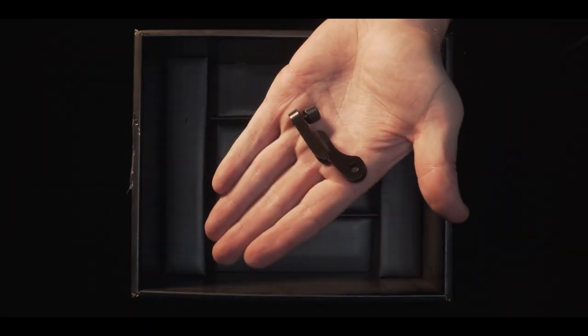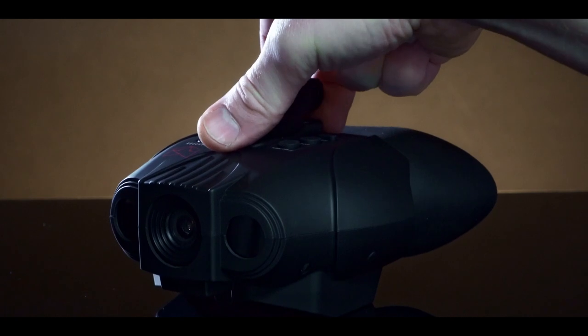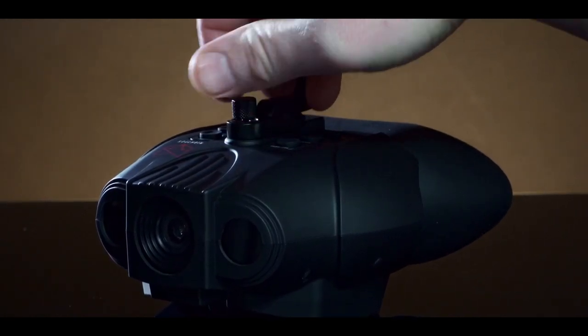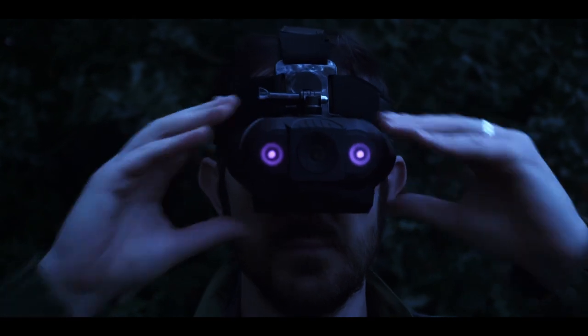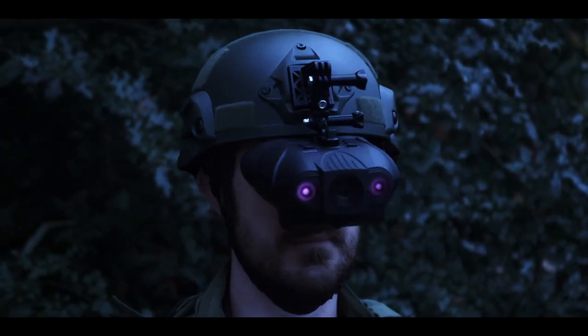The included mount is a GoPro standard size and connects to the top of the Nightfox. Simply slot it on and tighten the screw. Attach the included head mount accessories and tighten. Third-party helmet adapters designed to work with a GoPro camera will also work when attaching the Red to a tactical helmet.